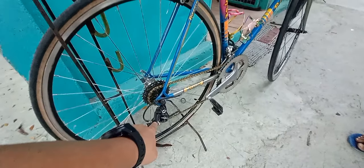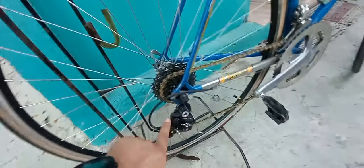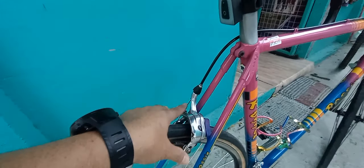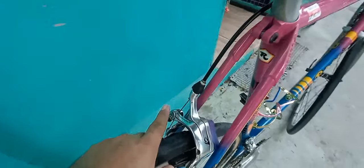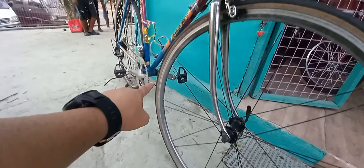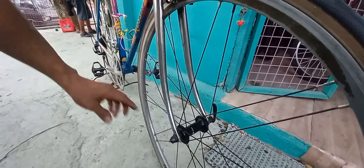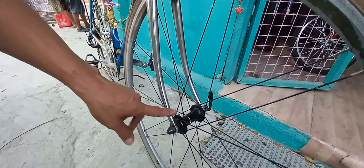Ito yung Veloce, 10 speed yung RD. Ganda. Tapos yung pinaka caliper niya — 7800 Dura Ace. Ayan yung mga pulley. Pati sa harap. Ito yung ring niya — Bontrager. May eyelet pa. Yung R550 na Abspero — branded din siya, kahit natak ko siya, okay na, walang problema.